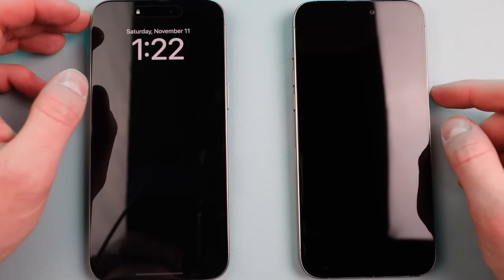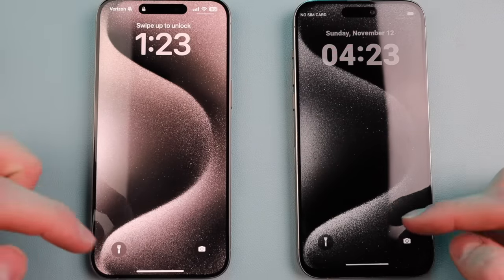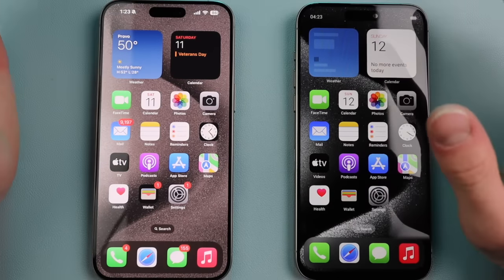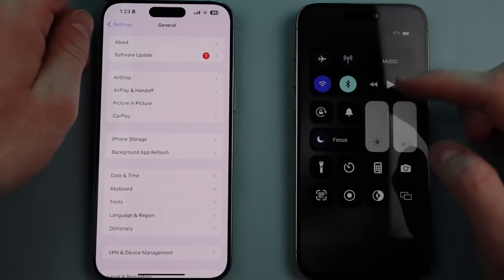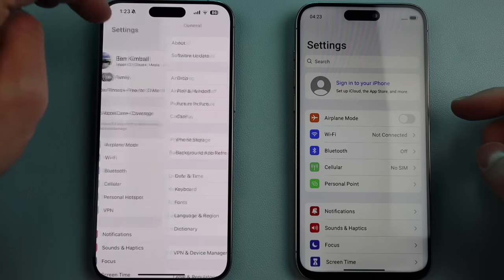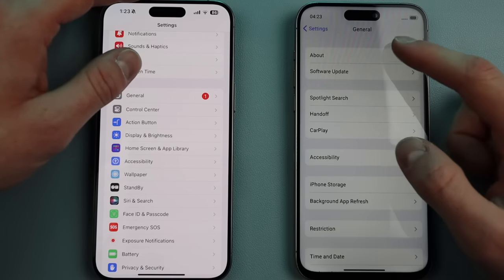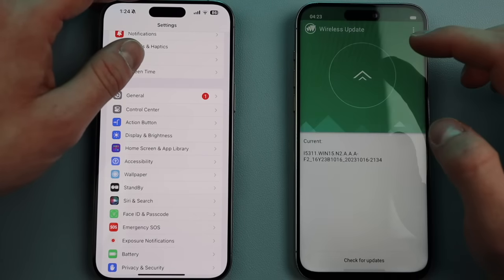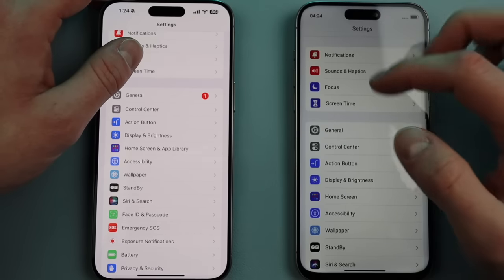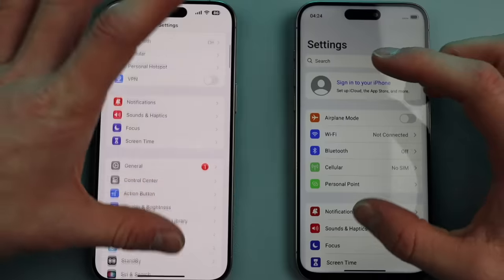Now with both phones side by side, we have the real one and the fake one. Both have the same wallpaper but they look different on screen. Going into settings with brightness all the way up on both displays, you can already tell which is fake and which is real. The fake appears to be running iOS 17.0 — pretty good clone of a lot of this stuff.